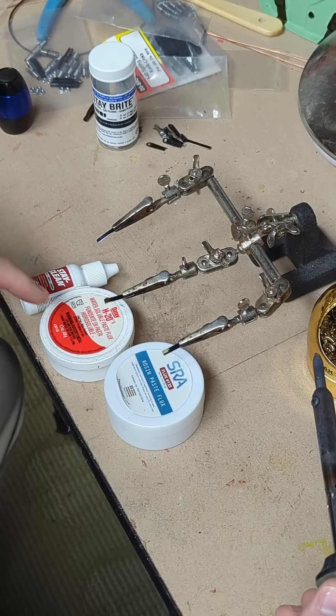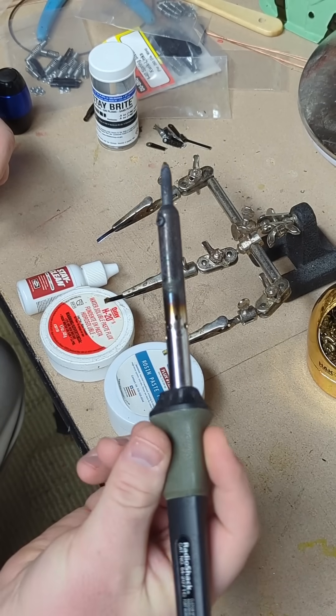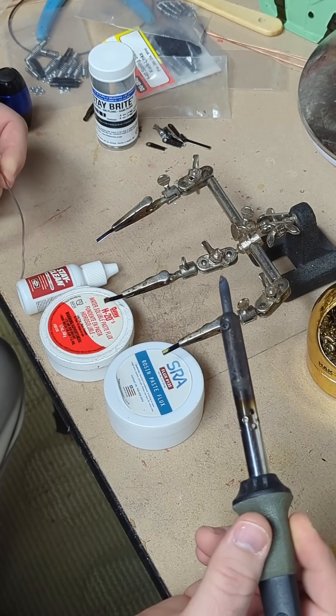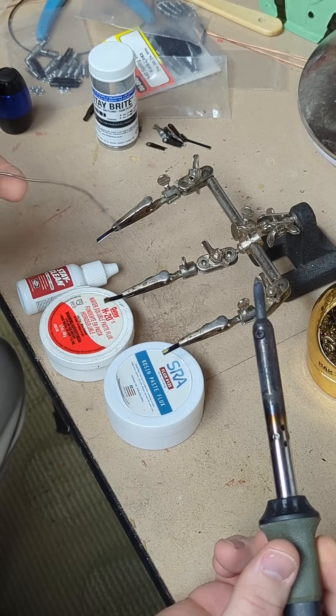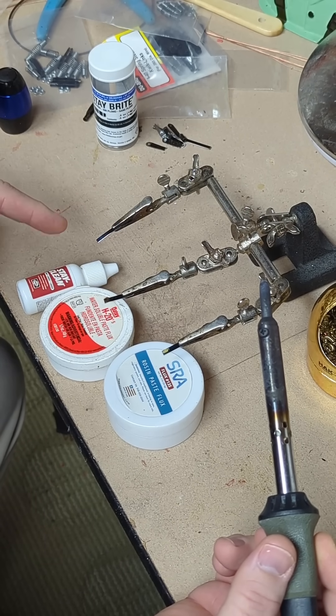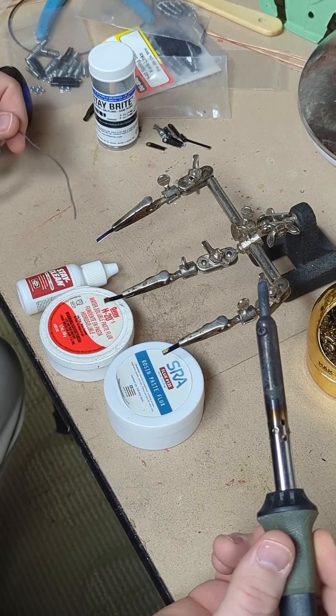A lot of people think that you have to have a fancy soldering iron to get really good solder joints. Sometimes it's really more about the flux. I've got three different fluxes right here, just an old Radio Shack 40 watt soldering iron, and some pretty basic solder. I have three different samples of spring steel and I'm going to try using the flux on each of them.